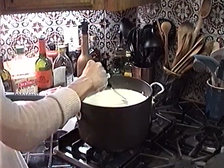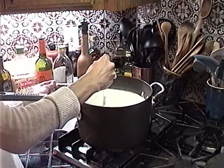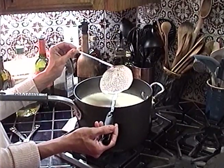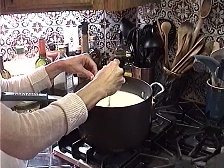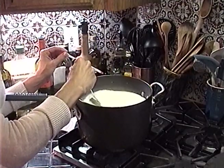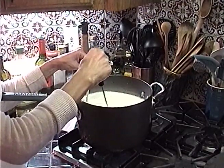Now we've got curds! Look at that — you can see the curds on the spoon. You want to keep the fire on high until it gets to 88 degrees. As soon as it hits 88, we're going to add the rennet.